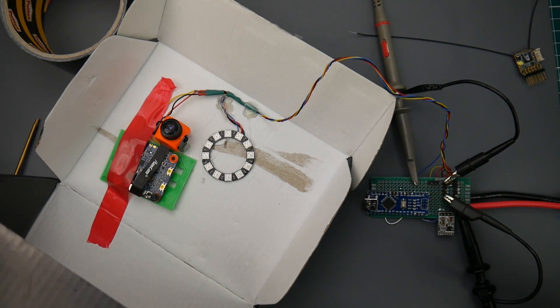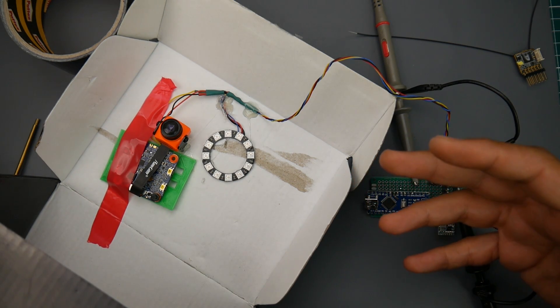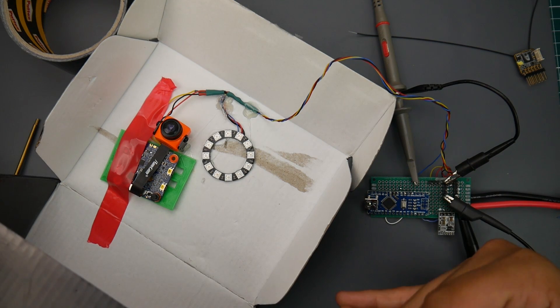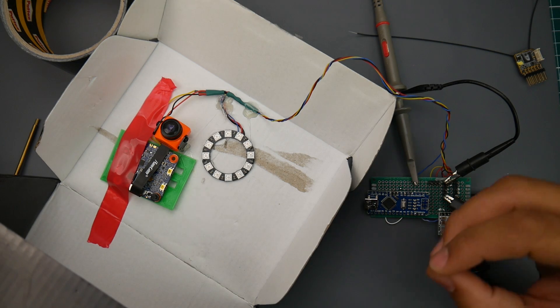Hey, what is up guys and welcome back. We're going to be doing the RunCam Split 2S latency test. I've already done its review — many people thought I didn't like it, but actually I do. I'm just telling you it's a bit power hungry, gets kind of toasty, and that's about it. Its reliability and recording is quite phenomenal.